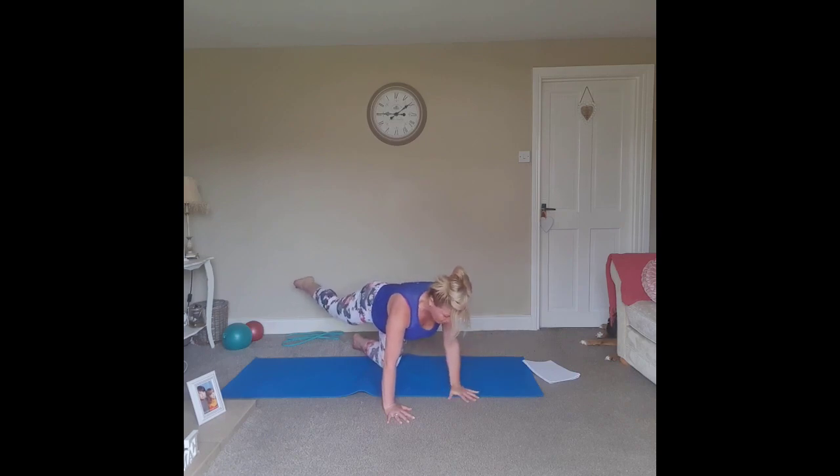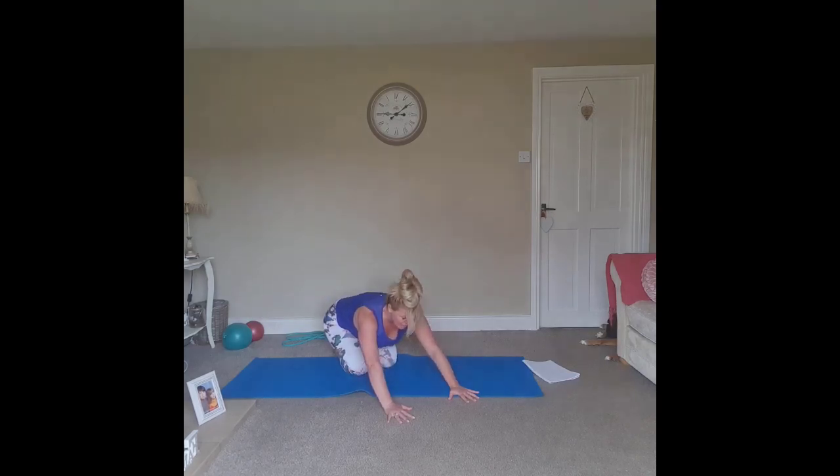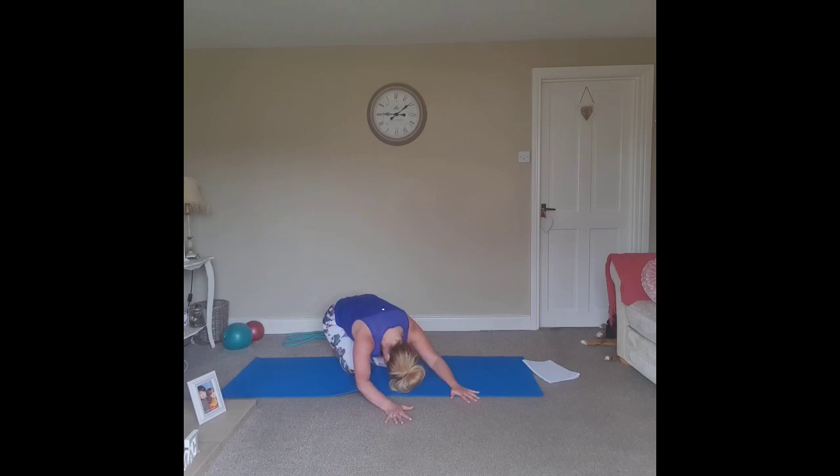Bring the leg back in, set the tailbone to the heels, and bring the crown of the head elongated away from the tailbone — resting in child's pose.